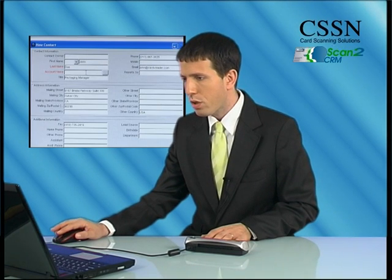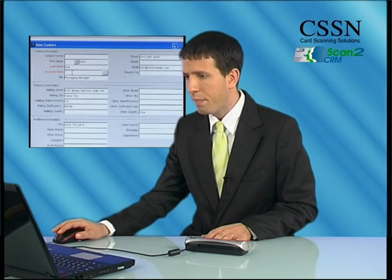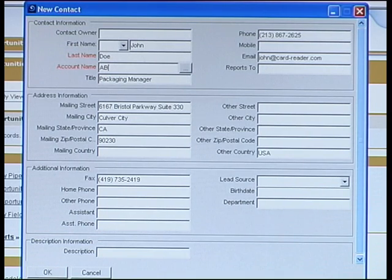Now simply make sure all the data was extracted correctly, add any missing data, press OK. That's it. The contact is automatically saved in your Salesforce CRM software. You are now ready to scan another card.